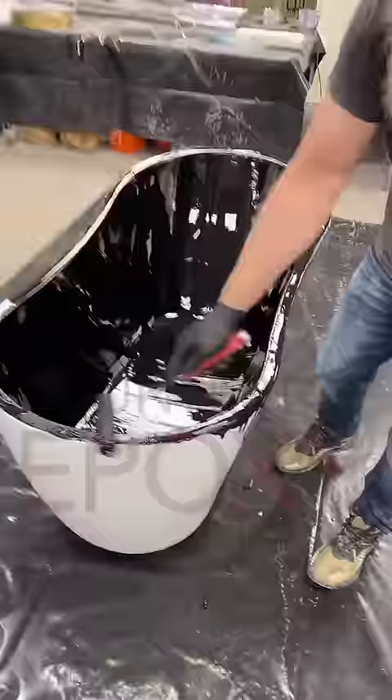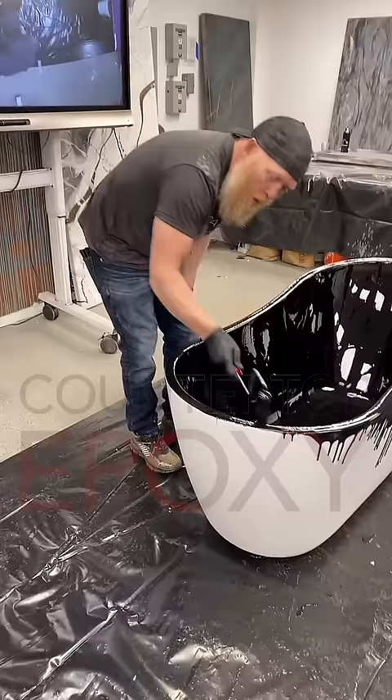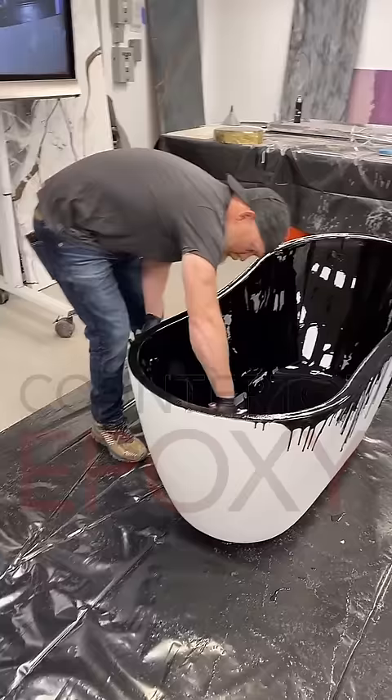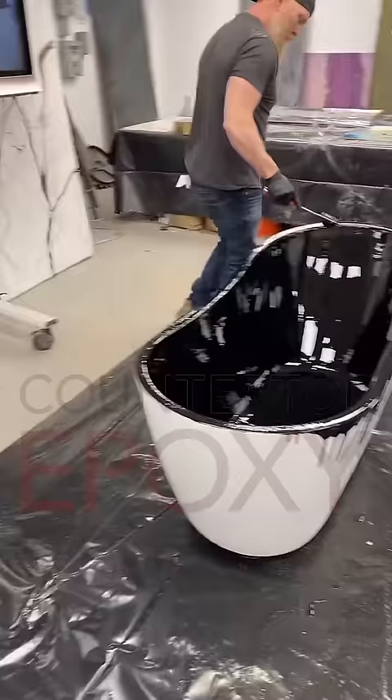Somebody asked: is this the epoxy you can use vertically? Yep. This is not the same as our outdoor flake coating — this is our actual tub coating. It can go on vertically like a tub wall. Yes, this is our vertical tub coating — it's a little different than our wall epoxy, but this is our tub and sink coating epoxy. We also have one you can actually trowel that doesn't sag like this. It just depends on what your project is.